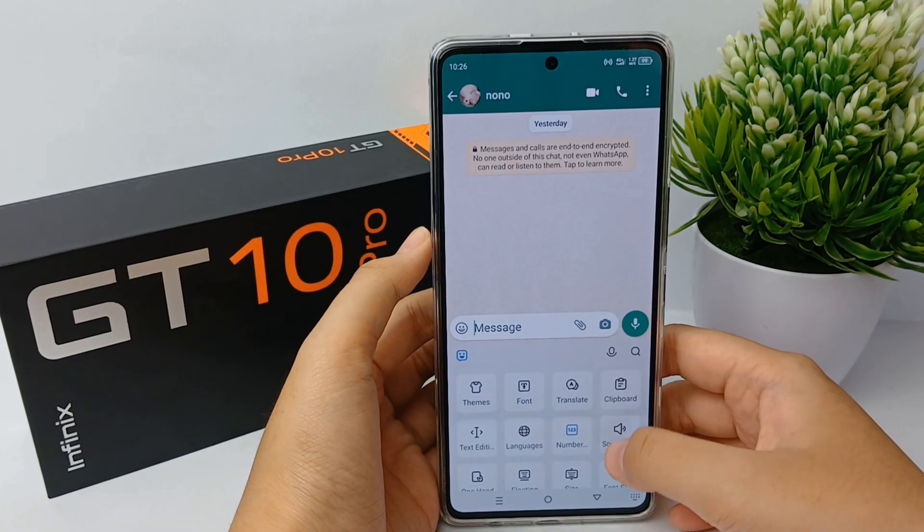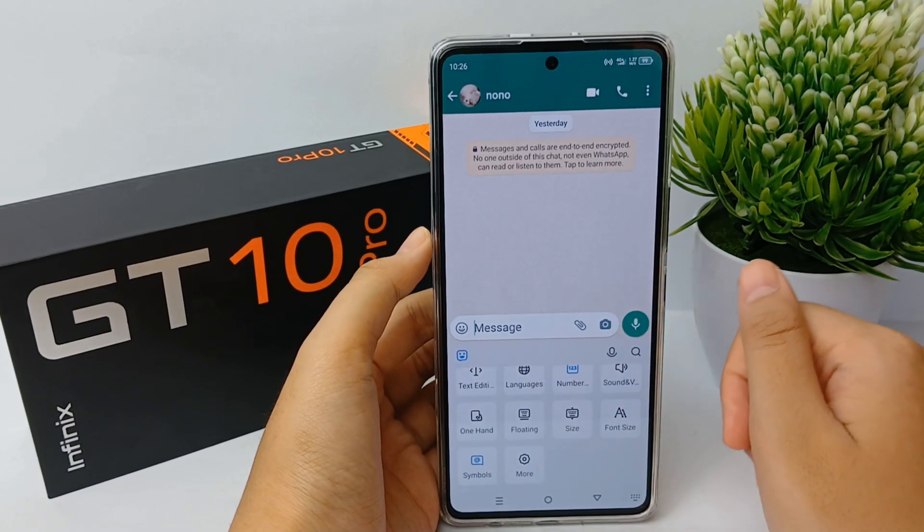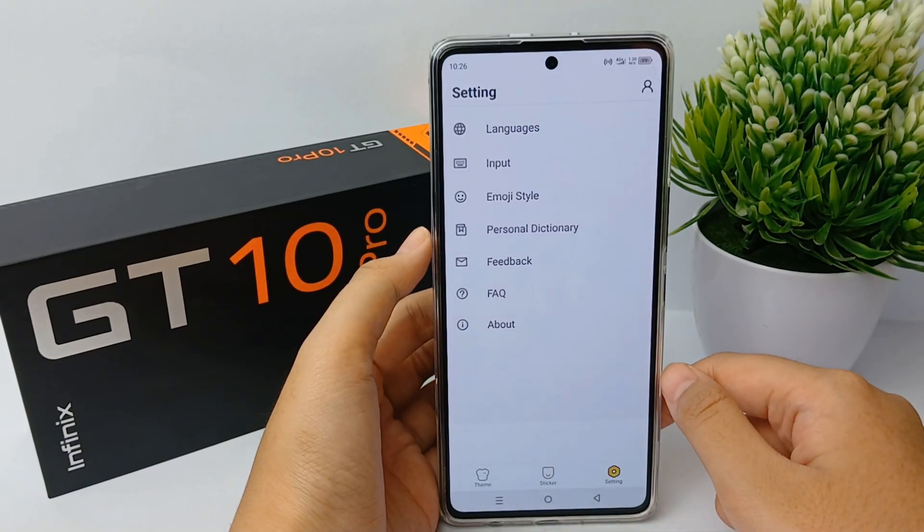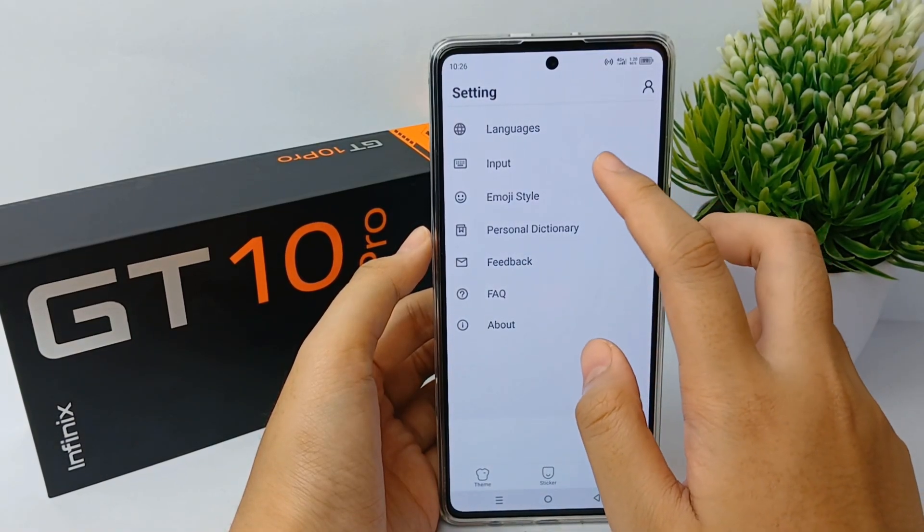To turn it off, click the emoji icon on the side, then scroll down and go to 'More.' Over here, click it, and then go to 'Input.'